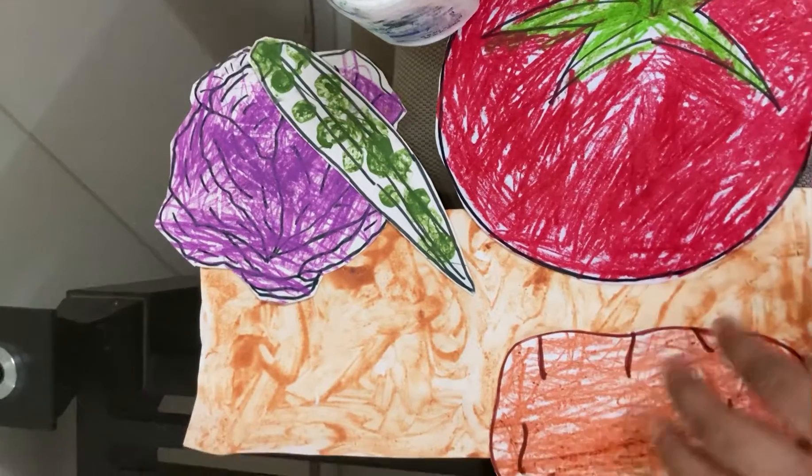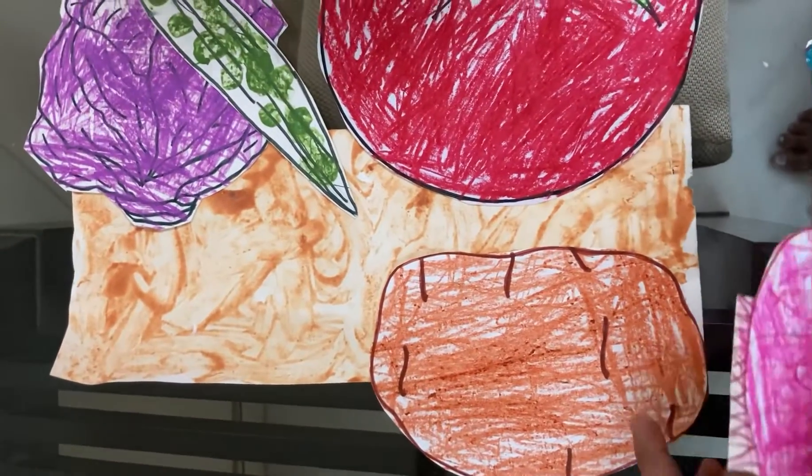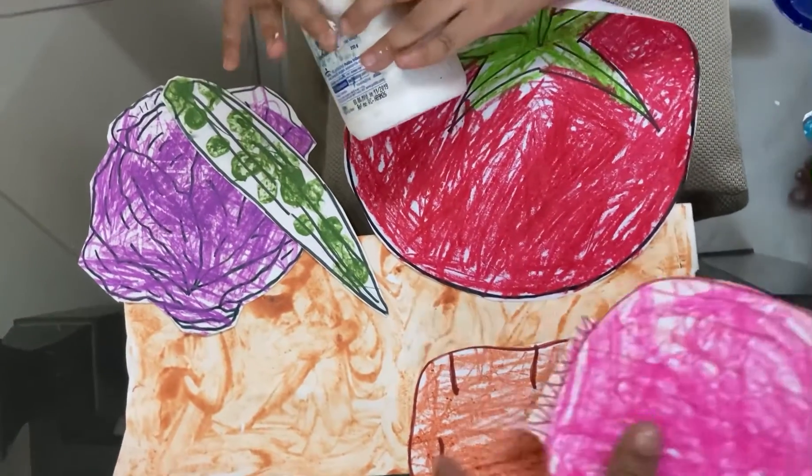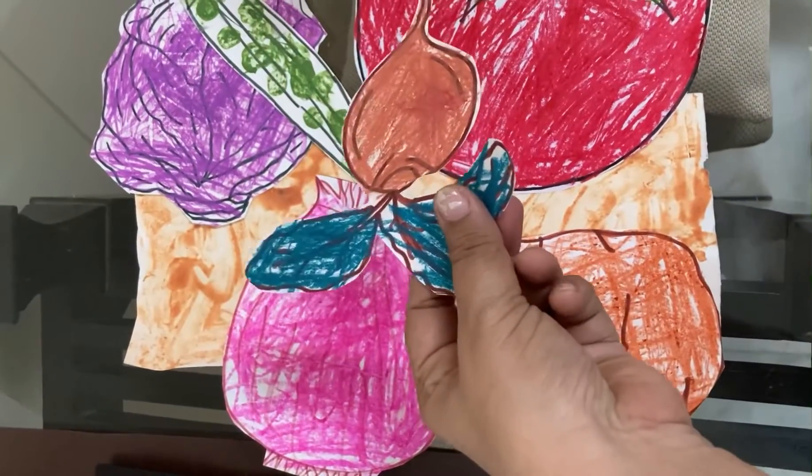We also did a messy wheat flour activity on another page through epic mud or earth. I have already made a separate video on that and I will put it in the description box for you all to check it.